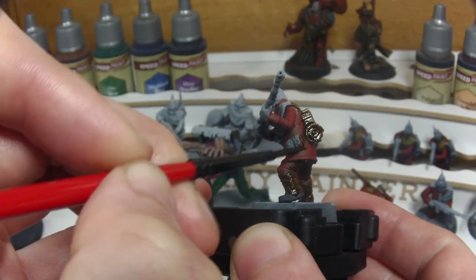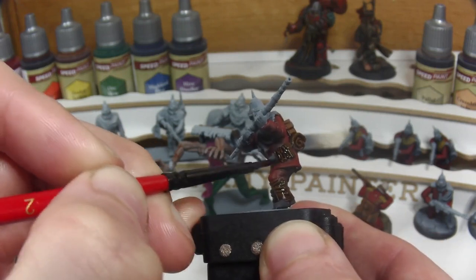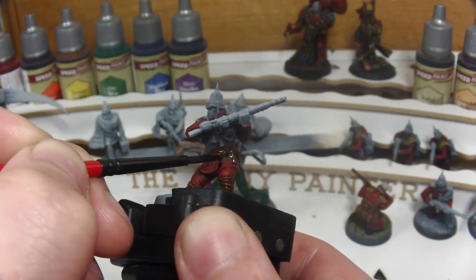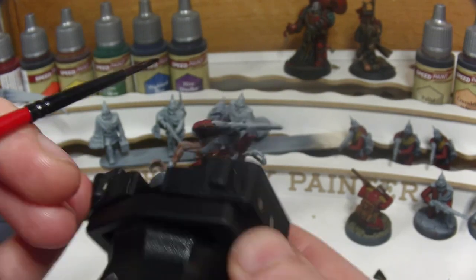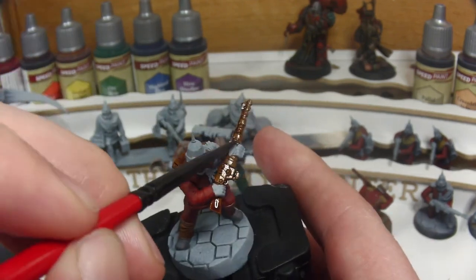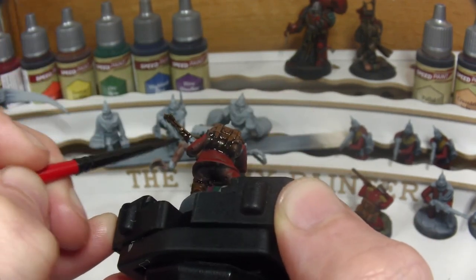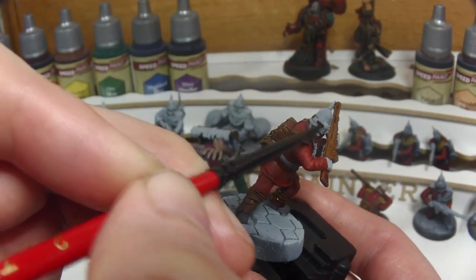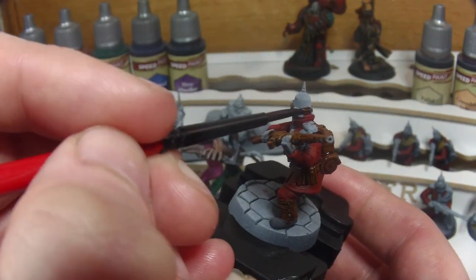Moving on to the pouches and the belt, we need to be very careful as a lot of the lighter details run alongside this area, so any overspill will show through or need to be addressed later. This is one of the main qualities of the Speedpaints that takes some getting used to, as often the paint spreads or bleeds to unpainted areas — this actually happens on the guardsman's right lapel and I have to come back in and touch it up.